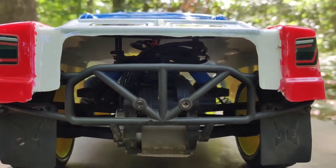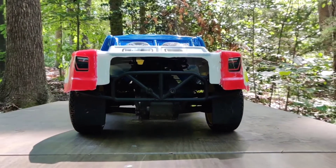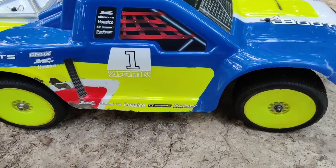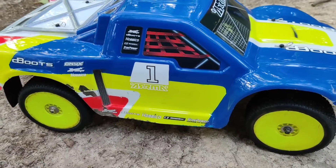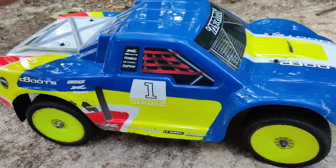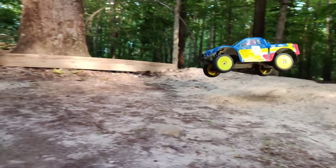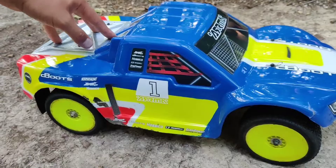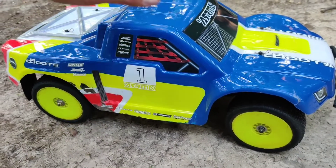I have a brushless motor setup in here. It's originally from a Helion Dominus Pro SC, another short course truck which I had — 3000kV, 540-size can, 60-amp ESC, running a 3S battery, or maybe a 2S. Everything else is stock on it.